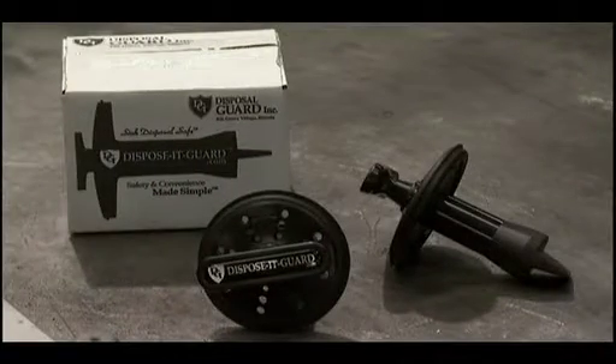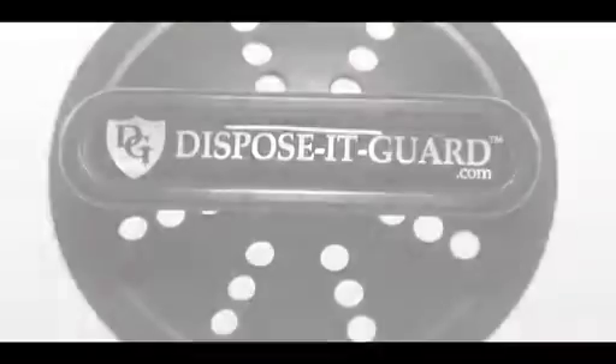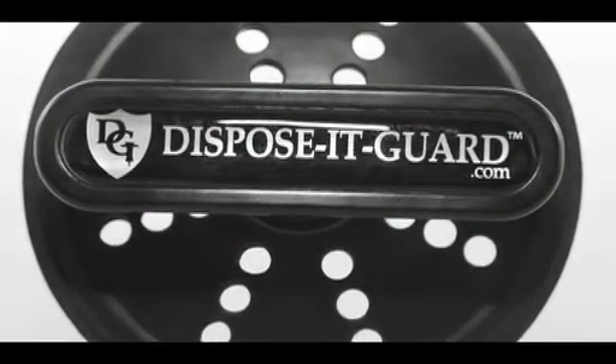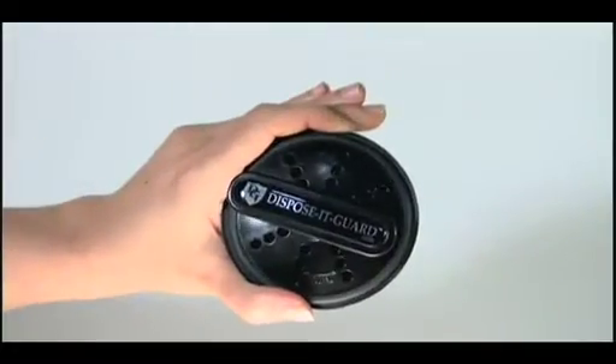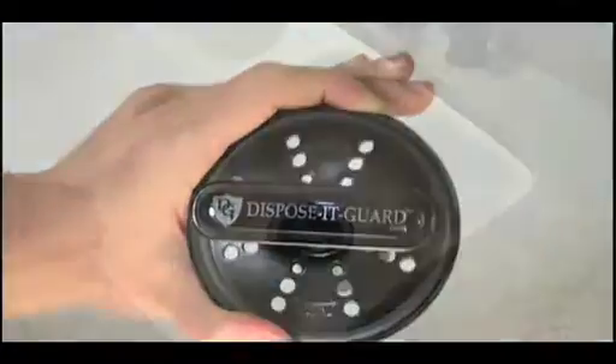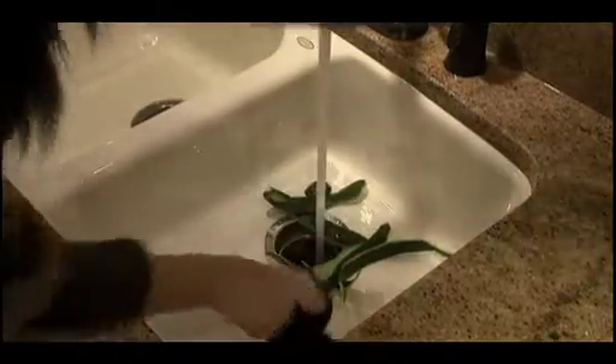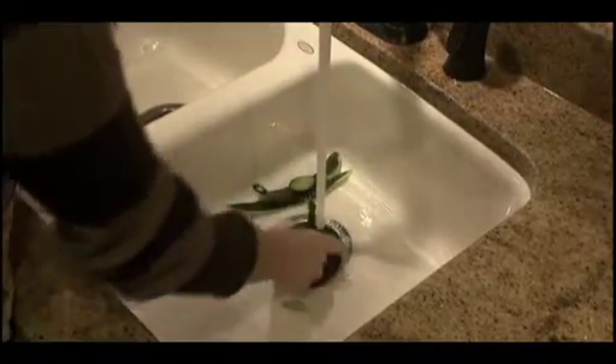That was the birth of Disposit Guard. What I first wanted to do was address everyone's problems with their disposal. I wanted to create an all-in-one device which I called Disposit Guard. I incorporated a T-handle on it so it's easy to handle. I made it so you can use it as a stopper or a strainer. And then, because of the children, I added a plunger with a scraper on the end of it, because now the plunger does all the work instead of someone's hands.